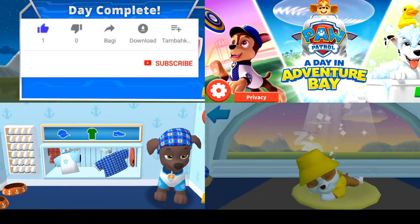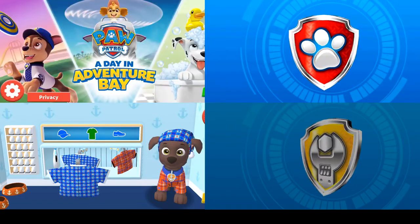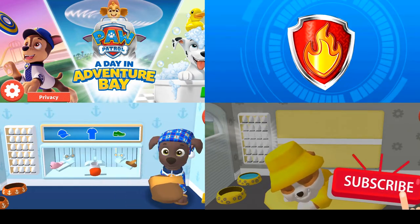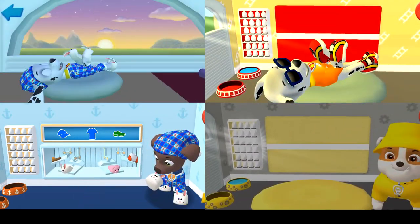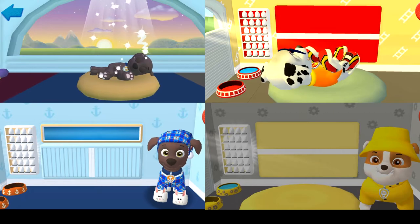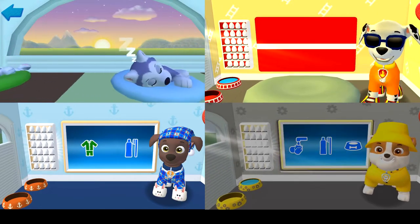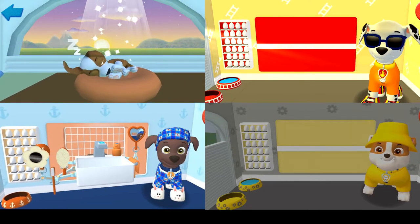A special adventure where you get to join a day in the life of a Paw Patrol pup! Paw Patrol — A Day in Adventure Bay! Rise and shine! Wake up your pup by moving your fingers side to side — this is going to be a great day! These PJs are fun to sleep in — I better get ready! Pups have some tasks to do every day, just like you! Let's get started! Today is going to be a great day — I better get ready!